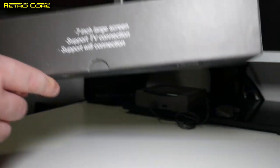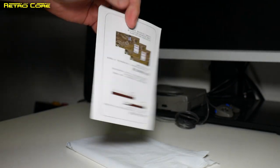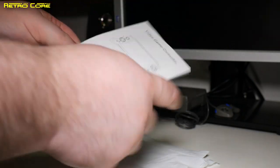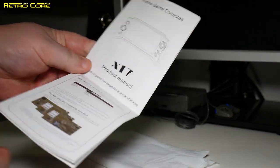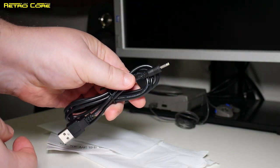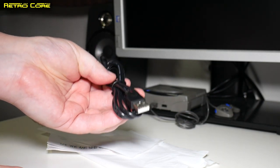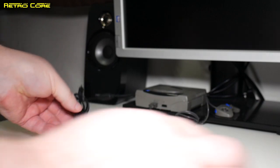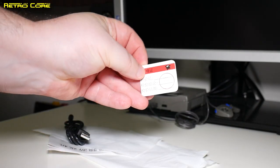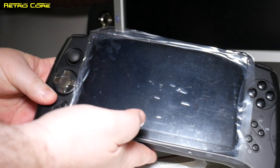Let's take a look and see what we get in the box. In the box we get a little baggie which the machine came in, a manual which is in Chinese and also English if we open it up. We have this very weird barrel jack power adapter, but not to worry — you can also charge this using a standard micro USB cable. And we have the quality assurance card.